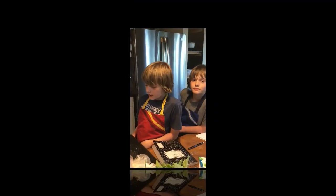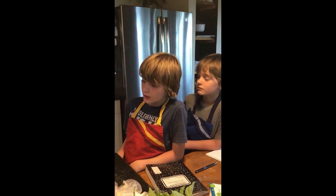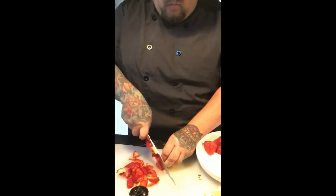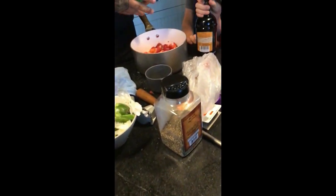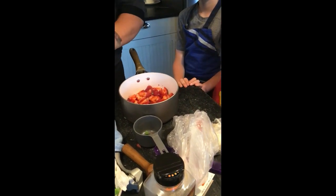We are going to cut some strawberries and then put in some balsamic vinegar, then cook it down until it's like a sauce. Add some stevia in there, then cook it down and the natural juices will start coming out of the strawberries.